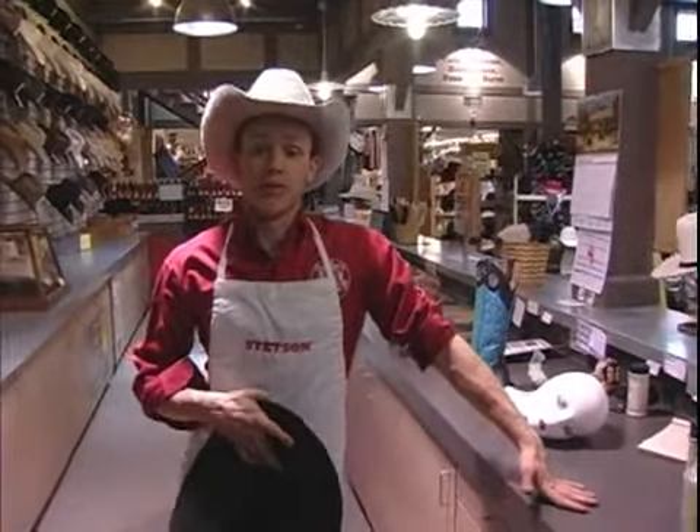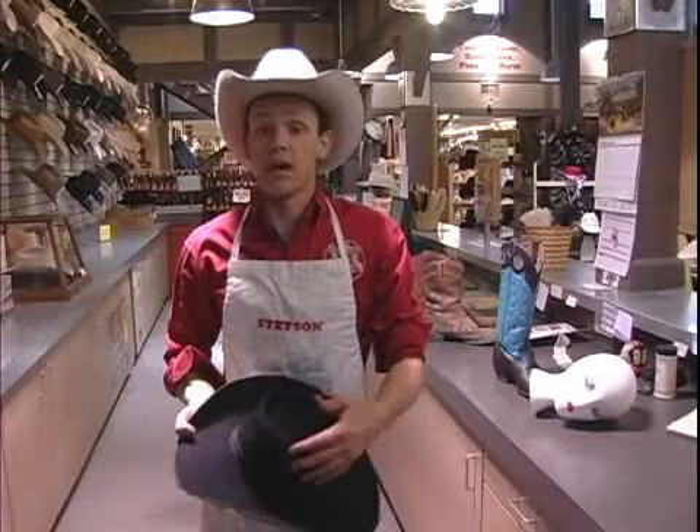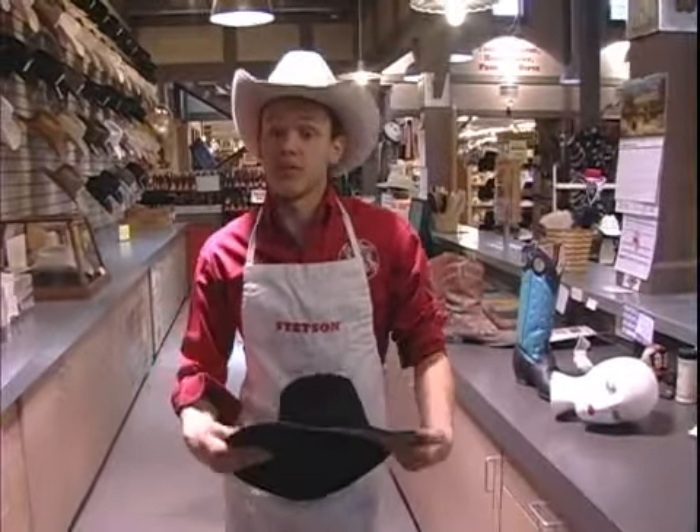Hi, I'm Dustin here on behalf of expertvillage.com and here at Calister's. Now that I've done the crown, I'm going to show you how to shape up this brim however you'd like.